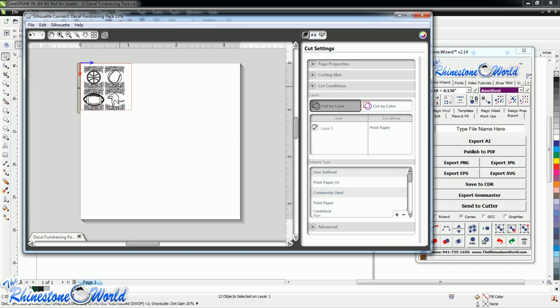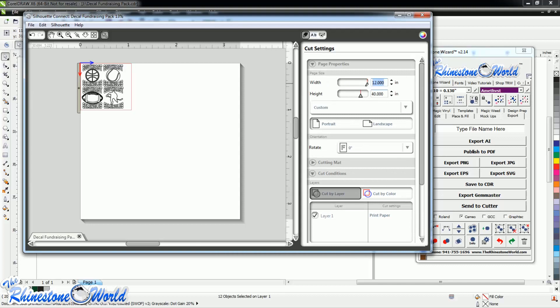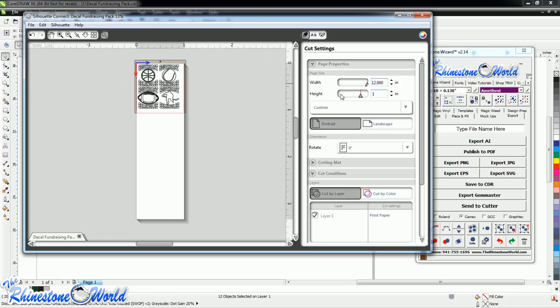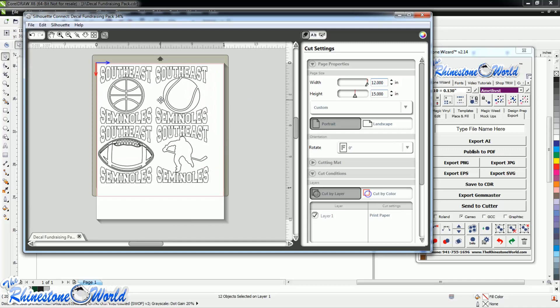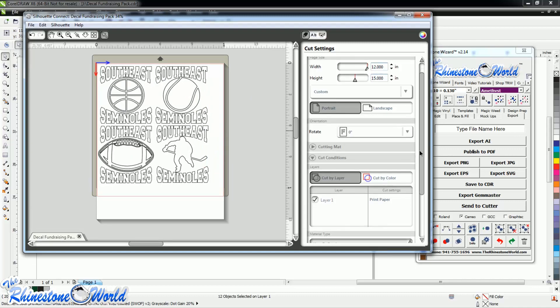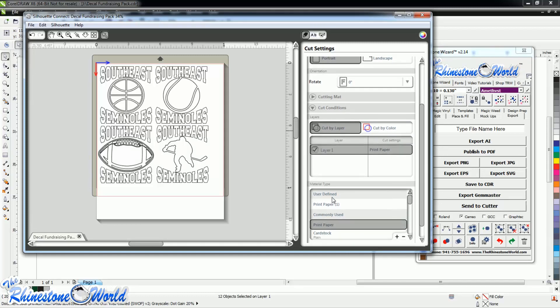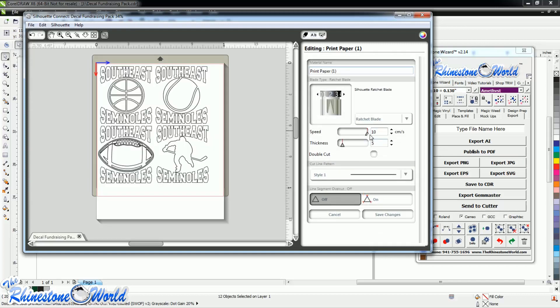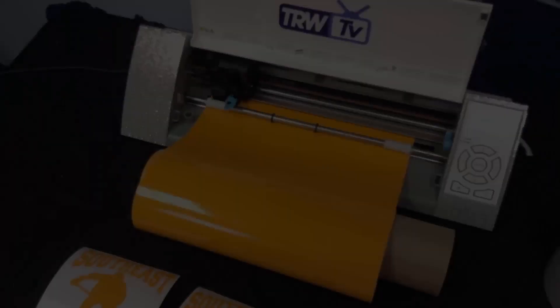Silhouette Connect brings the file right in ready to go. Under page properties you can adjust to 12 inches wide for the Cameo and about 15 inches for the cut length so everything is easy to see. Everything is within our cut space. Under layer one, we're using print paper cut — double-click that — with a speed of 10 and a thickness of 5. Now we go to send to Silhouette, everything is synced, and we send it to cut.